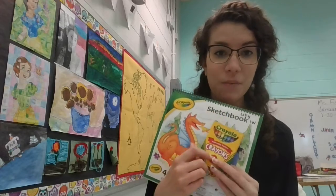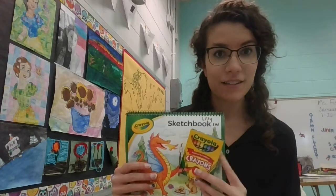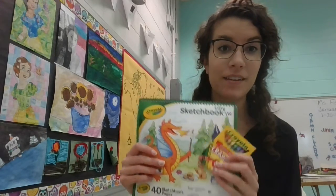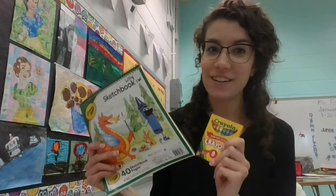So when you come to the school to pick up your packets for your first grade classes, you're going to find these two things there for your art class.